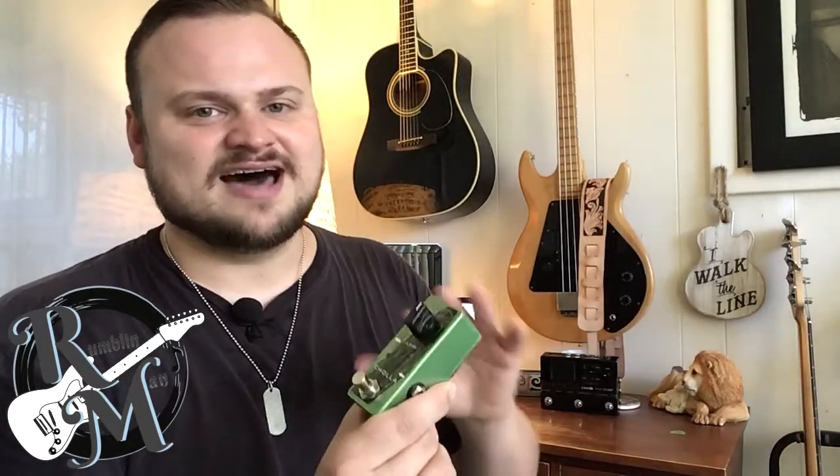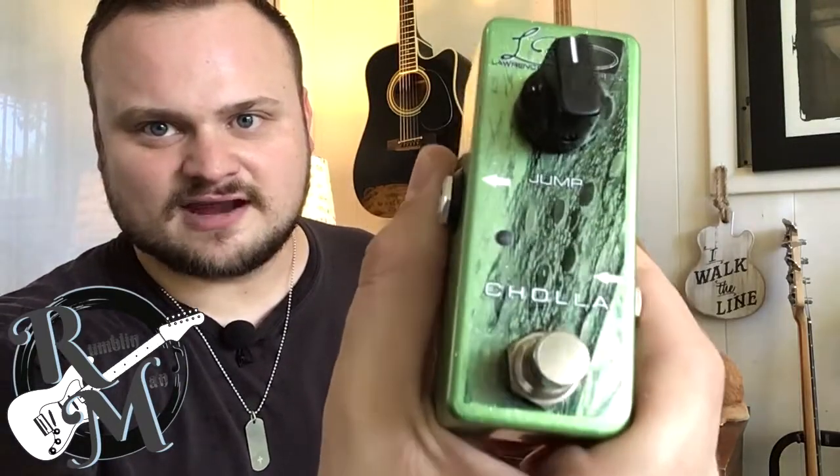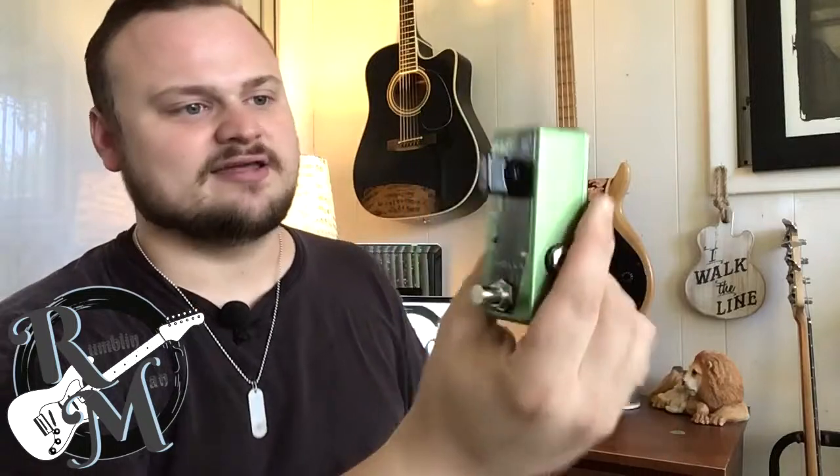Lawrence, thank you so much for sending this out to me for review. I love this pedal — it is beautiful. I would like a copy of every single LPD pedal and just fill my board with them, get a bigger board and fill it with them. One of the things that gets me is it's not only a breathtaking sound, but it's a breathtaking appearance. This camera could never do it justice. What an amazing pedal. So if you want to get yours, there's a link in the description, and I've also got links in there to Lawrence Petros Designs' social media where you can follow him and check out more of his pedals online.